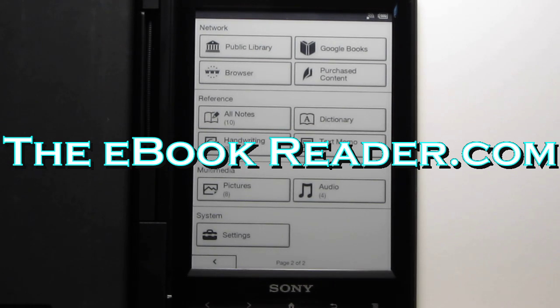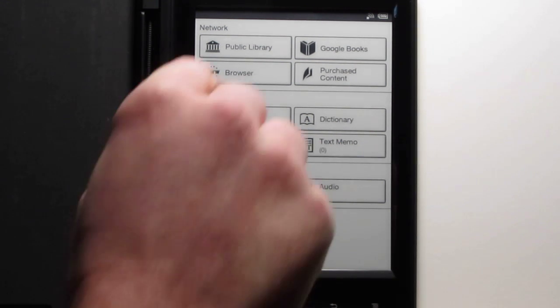Hi everyone, this is Nathan with ebookreader.com. For this video review, I'm going to give you a look at how the web browser and public library eBooks work on the new Sony Reader Wi-Fi.